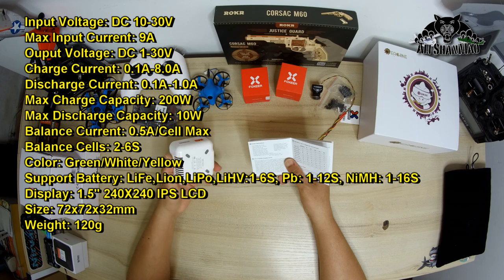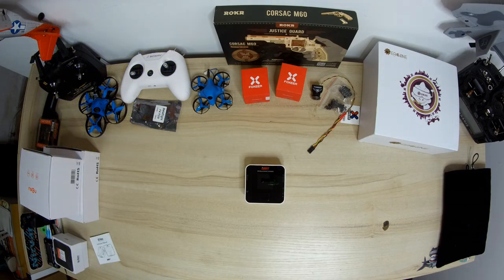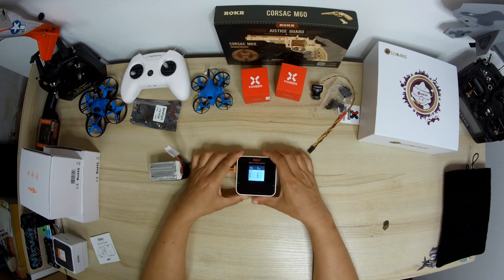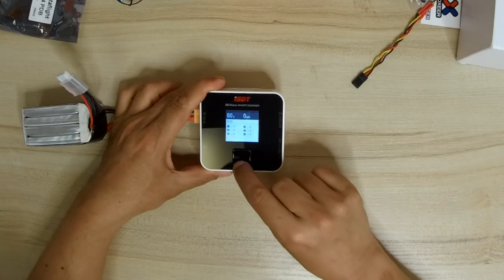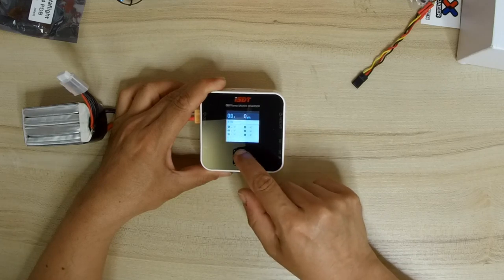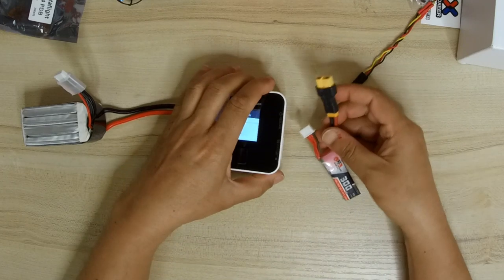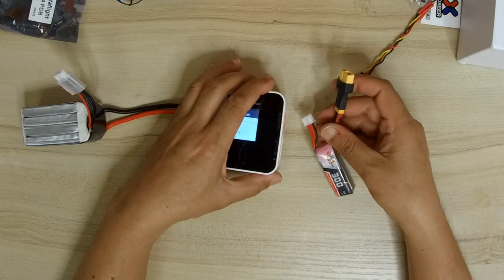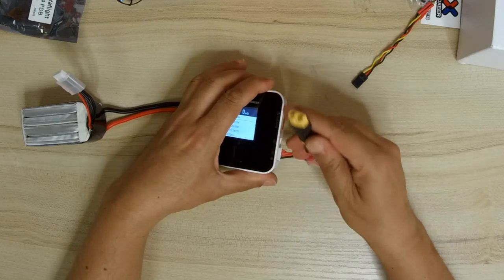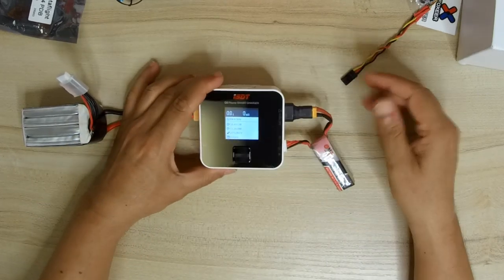Weight is only 120 grams; dimensions are 72 x 72 x 32mm. Now let me grab a 4s battery — there's the Q6 Nano with its nice screen. You can switch to system information, volts, and other views once you are charging a battery. I'll take an XT30-to-XT60 adapter and power this GNB 300mAh 3s battery. I connect the balance port and main power.